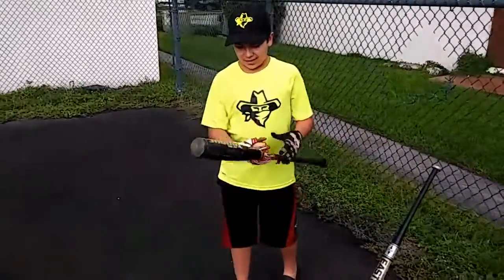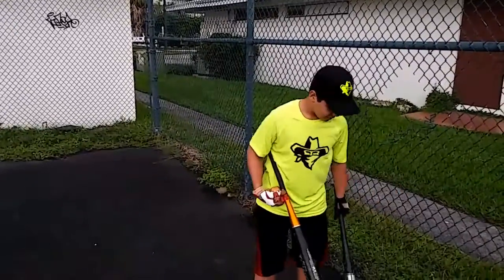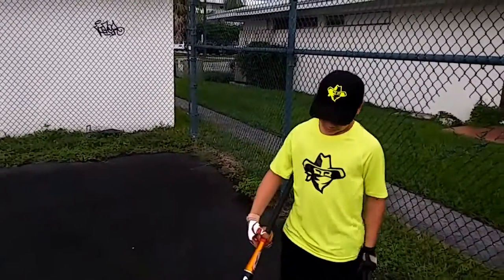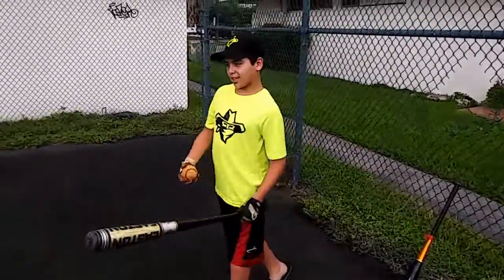This is one of my bats. This is the light bat and then this is the heavy bat. Now I'm going to figure out which bat hits the ball farther. First I'm going to start off with the heavy bat.